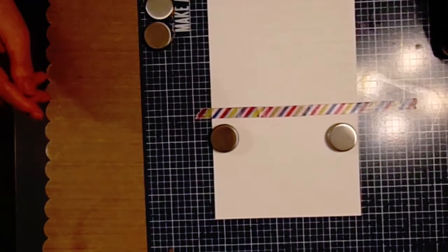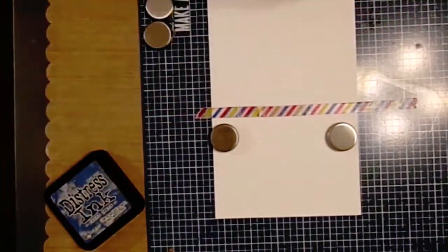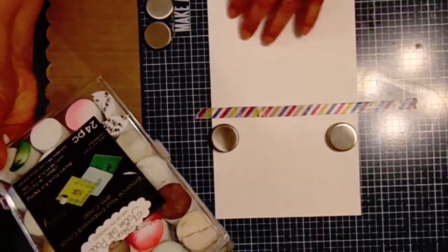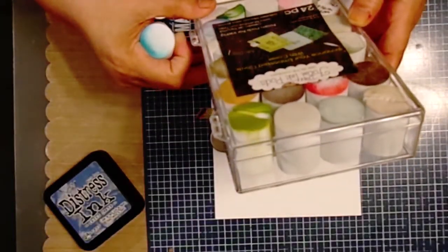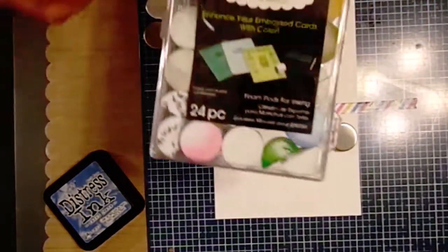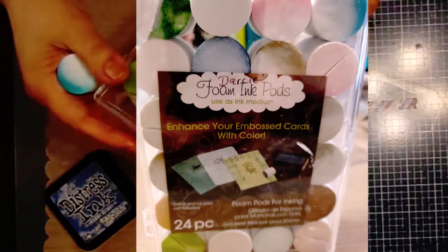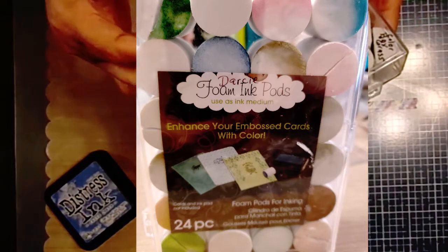Now I'm going to be using the distress inks - this one is Faded Jeans. I'm using these Darcy foam ink pods because this is an embossed raised edge and I only want to ink the top layer, not the whole thing. They're made to be used on embossed cards. I use a Sharpie to write the ink name on the back of them so I don't contaminate any inks, but I still like to stay in the same color family.